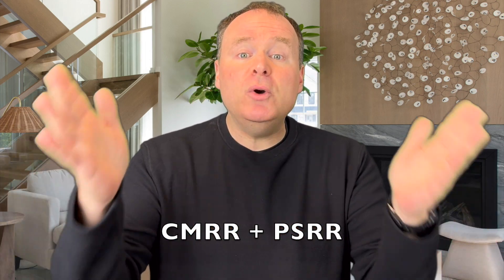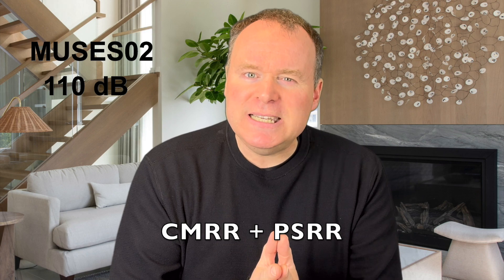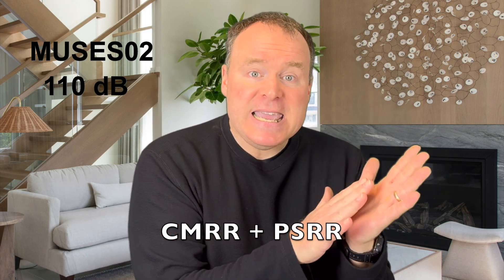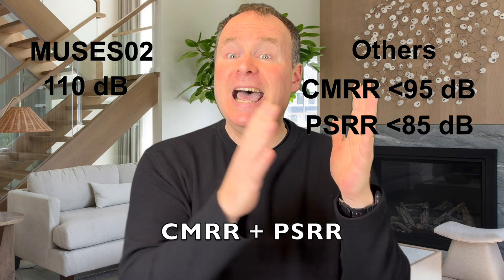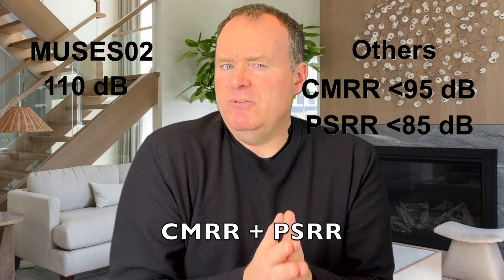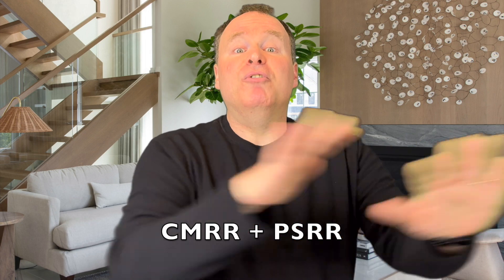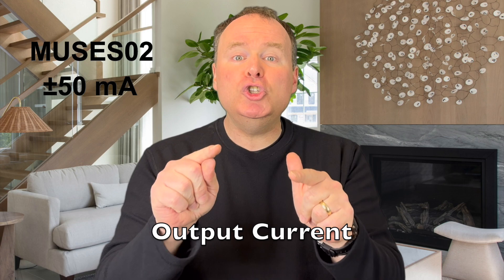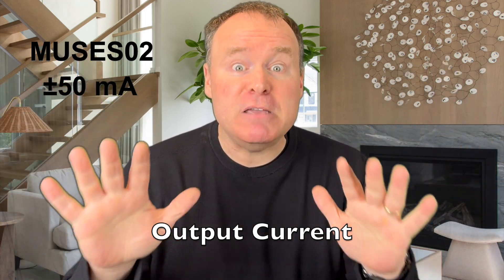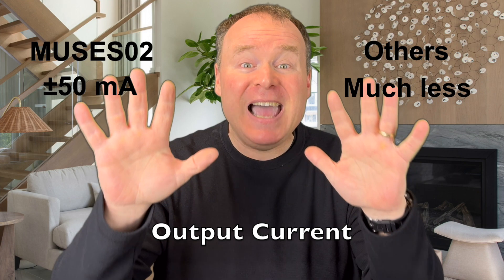Common mode rejection ratio and power supply rejection ratio are equally impressive, both exceeding 110 dB. By contrast, op-amps like the NE5532, the JRC 4580, and the JRC 4558 top out at 95 dB for CMRR and 85 dB for PSRR. These differences translate directly into cleaner sound, free from power supply interference and hum. And we can't ignore the impressive output current drive capability — the Muses 02 delivers a whopping plus or minus 50 milliamps of current, far exceeding all other op-amps in this group by as much as 5 times or more.